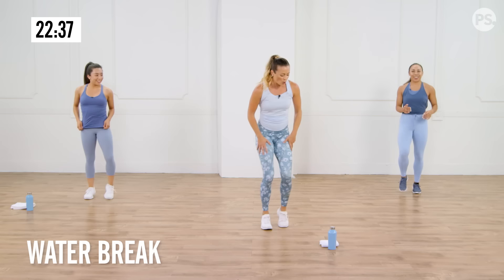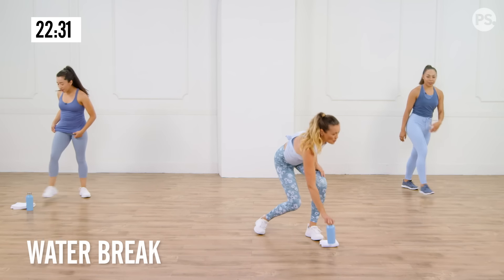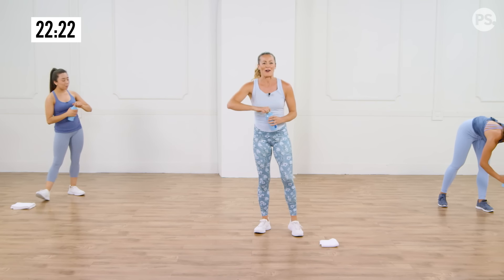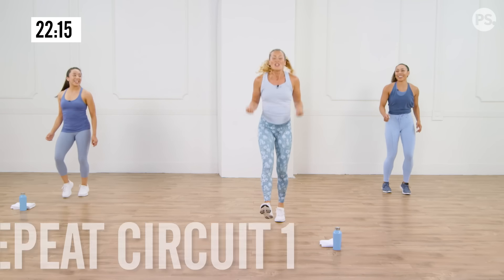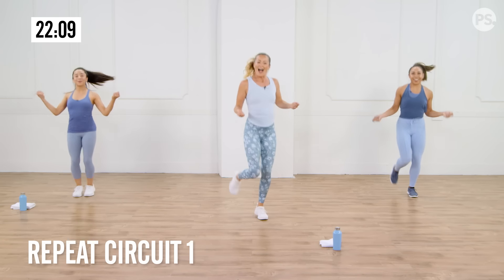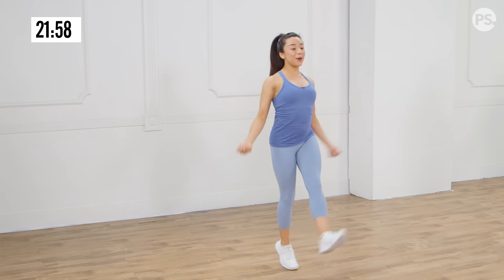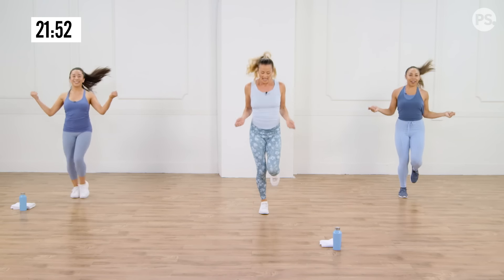Shake it out. Give yourself a second. I don't want you to take too much water down right now — maybe just a little sip, just enough to rinse your mouth out. Otherwise you're going to have a bunch of water in your stomach bouncing around, giving you a cramp. Right now you're laser focused, heart rate's still up. Let's go back into our little skips. Cardio can be anywhere — we didn't even leave the room.